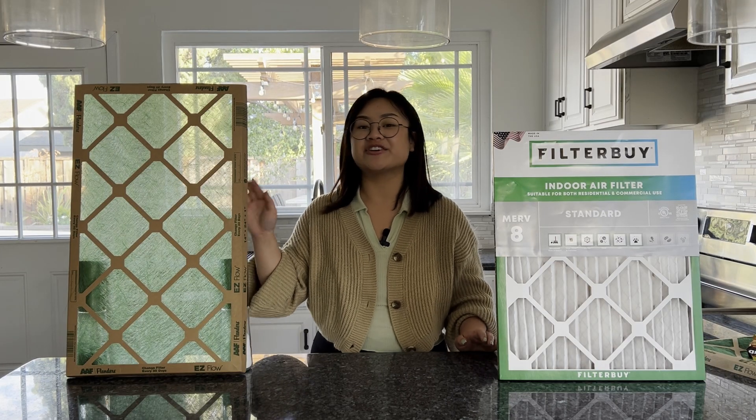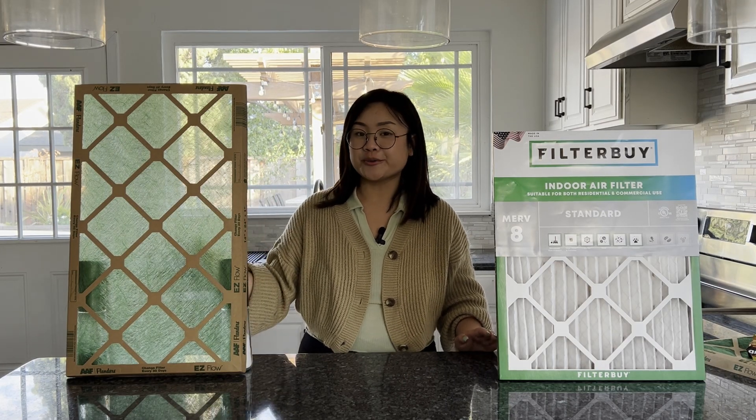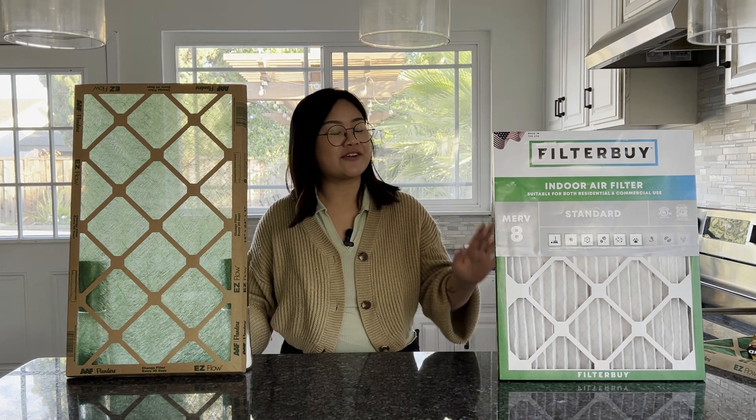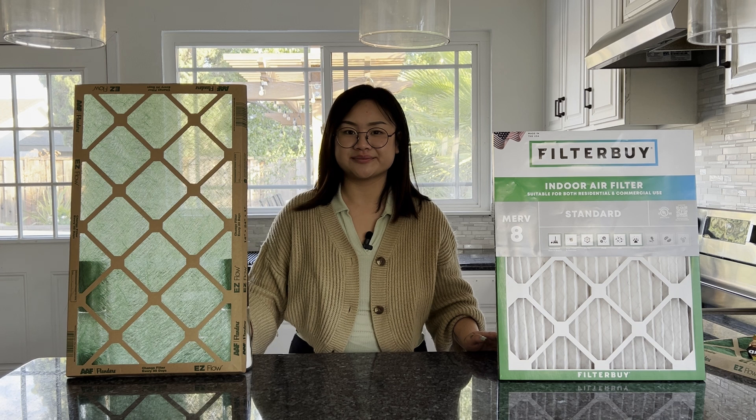In this corner we have our Challenger — a very affordable and average fiberglass filter found at the hardware store. And then in this corner we have our Champion pleated MERV filter.